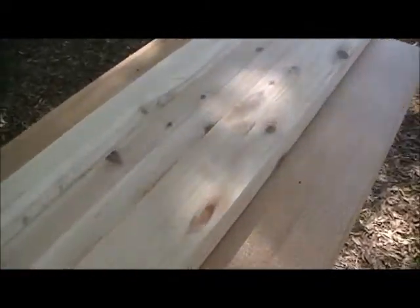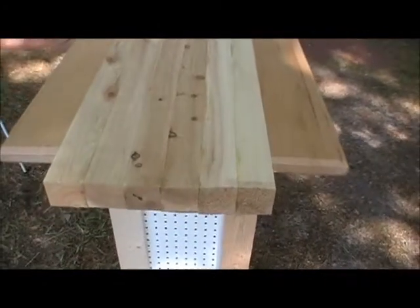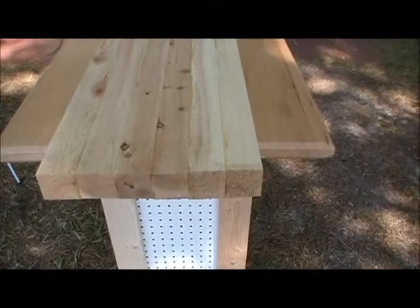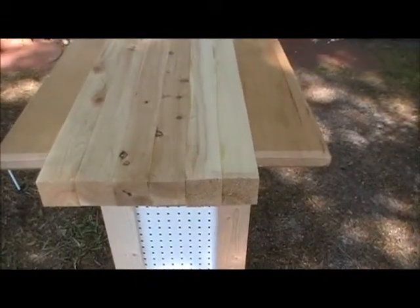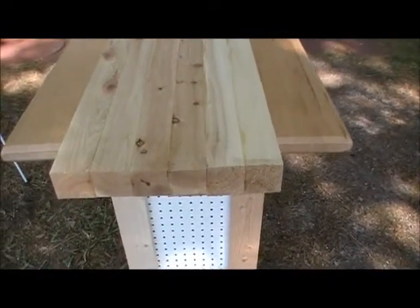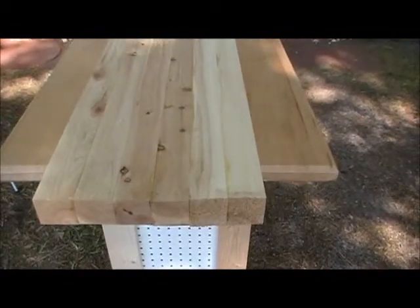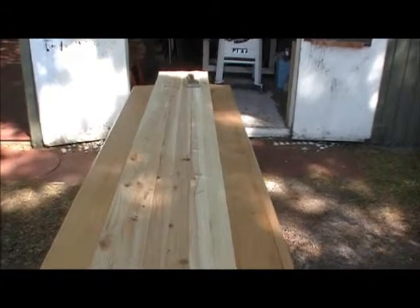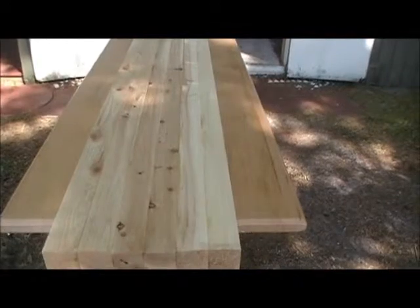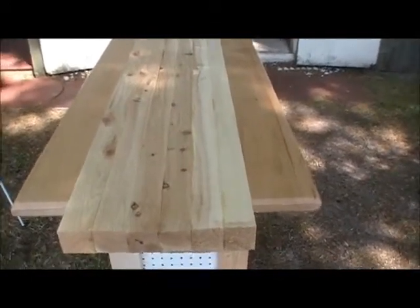What I have here laying on top of this table is I'm making a children's picnic table. This is cypress, which has been planed and milled to approximately one-and-a-half by one-and-a-half inch pieces, then glued together. There will be two of them just like this to make the tabletop, and I'm going to have two benches made the same way with legs underneath them.